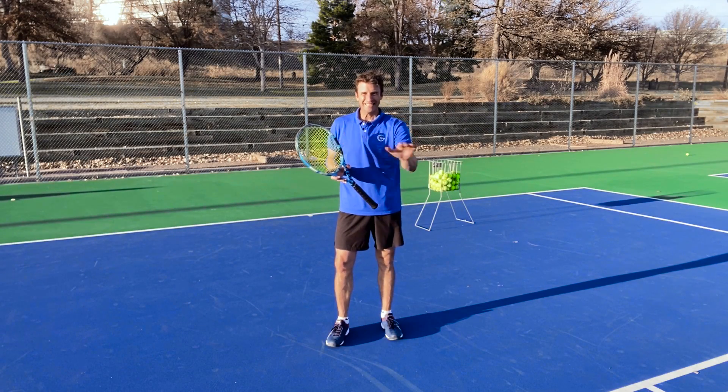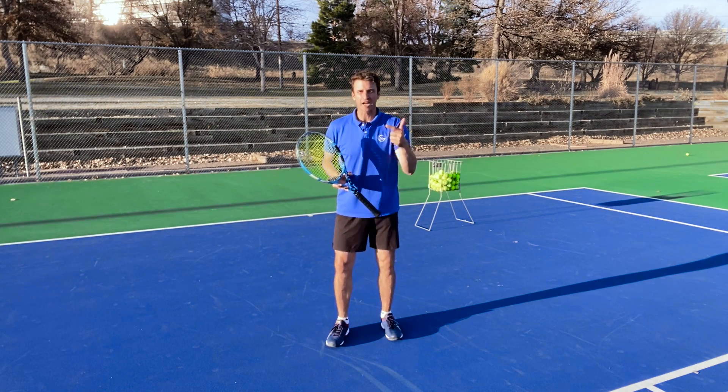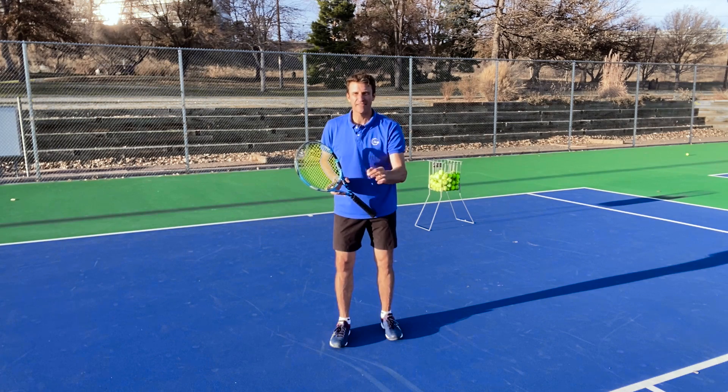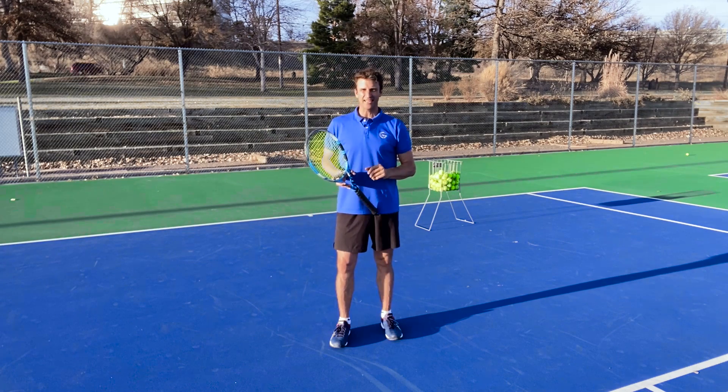Did you know there's one shot that's killing your chance of getting to the next level? It's not your serve, it's not your return, it's not your forehand. It's actually a specific backhand that you're not practicing. And I'm going to reveal what it is today and show you exactly how to hit it.